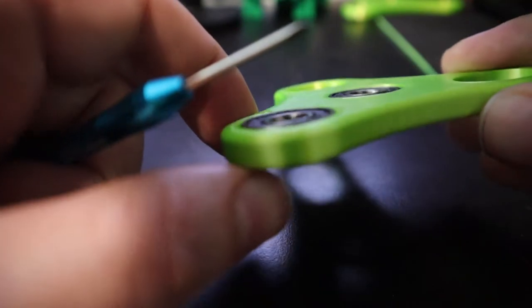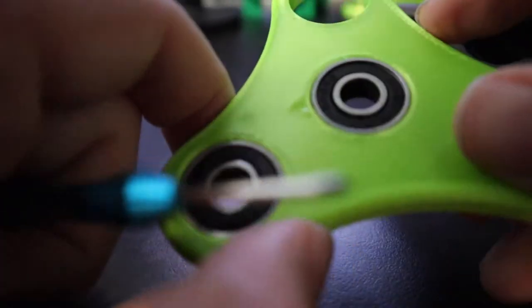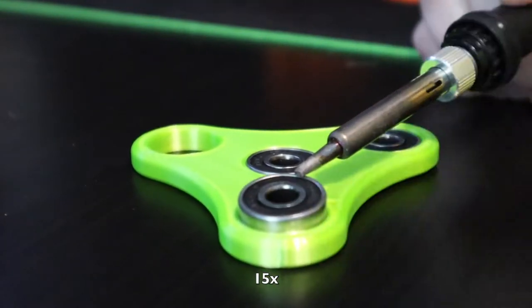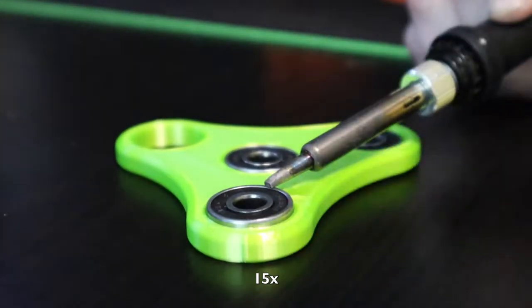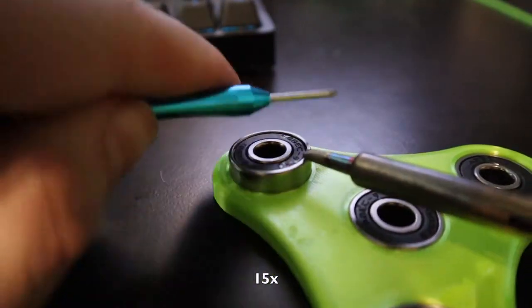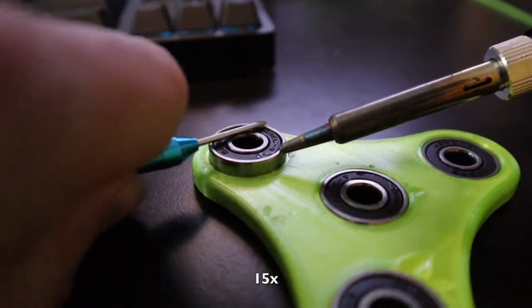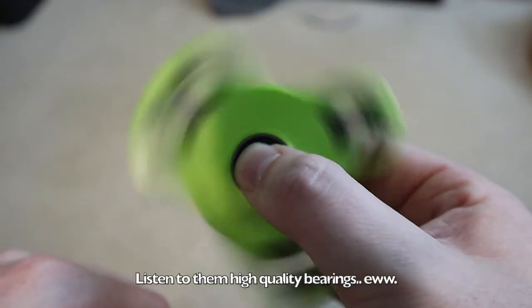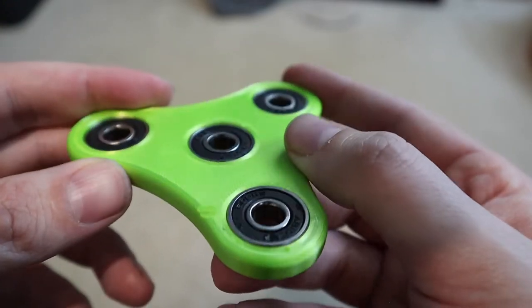It would probably be easier to get it seated really flat if it had a seat to sit in, but this is just a hole the size of a bearing so it might go in a little crooked. Overall this worked out awesome — I didn't know if it was possible and it definitely is.